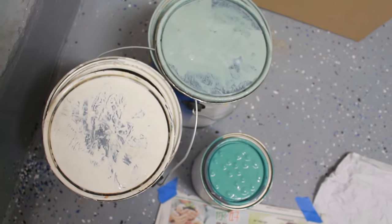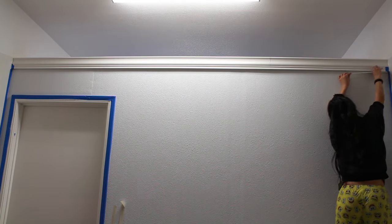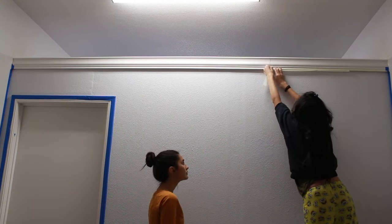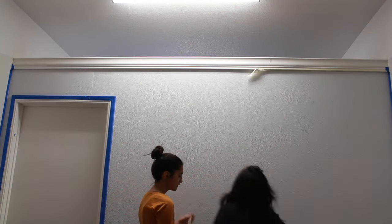I recommend at least 2 to 3 different paints in the same color family so that they blend well. What we first did was mask off everything — the edges of the door, the wall, the crown molding, and the baseboard. That way it's a cleaner paint job.